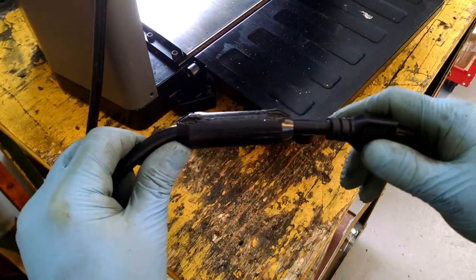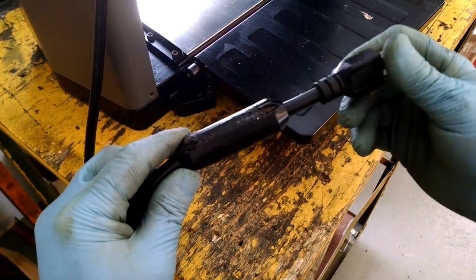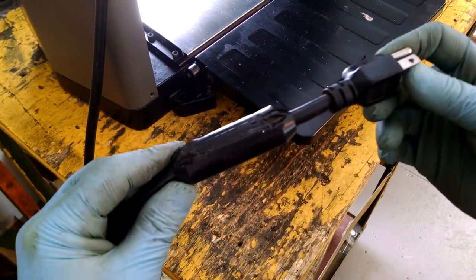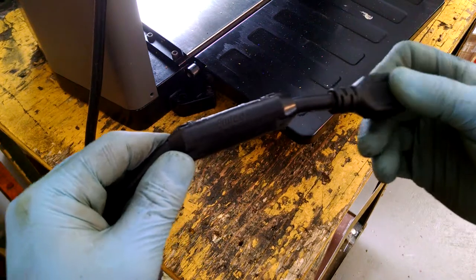Hello YouTubers! So in this video, we're going to look at these frustrating things — this little clamshell that's around a cord. You buy a planer, which is what this is, maybe you bought a drill, a router, some kind of plug-in electrical device or appliance, and it's got one of these black plastic things on that always gets in the way. You wonder, what is that?